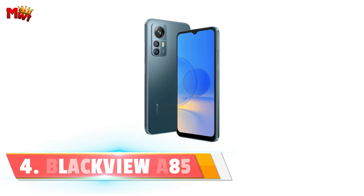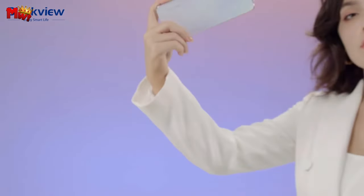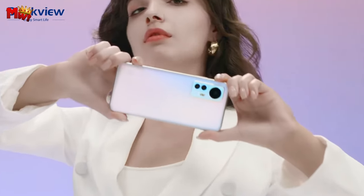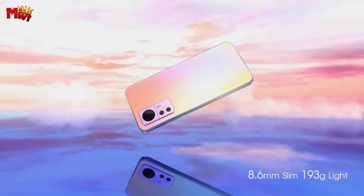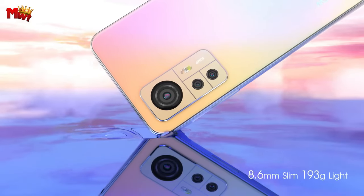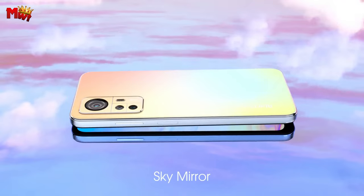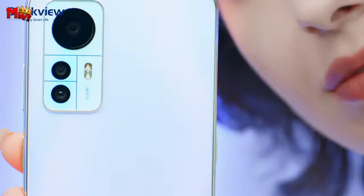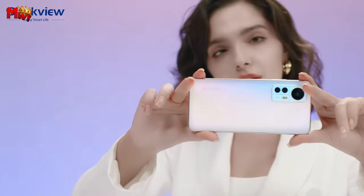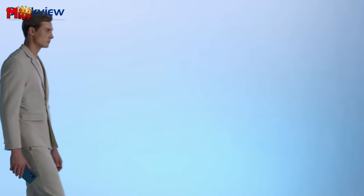Number 4: Blackview A85 smartphone. First things first, let's talk about design. The Blackview A85 redefines simplicity with its appealingly crafted unibody design and glass back cover — it's not just a phone, it's a piece of art that fits perfectly in your hands. Now feast your eyes on this: the A85 boasts a 6.5-inch 90Hz display. The ultra-narrow bezels break your visual limitations, providing a mesmerizing visual experience.